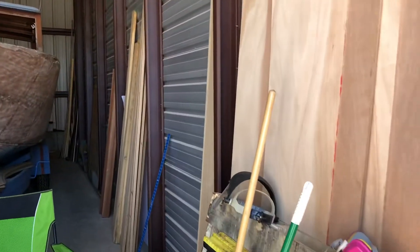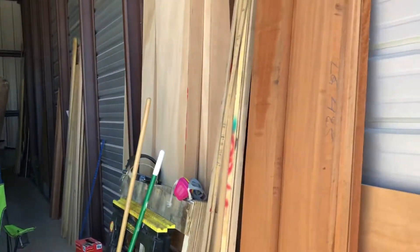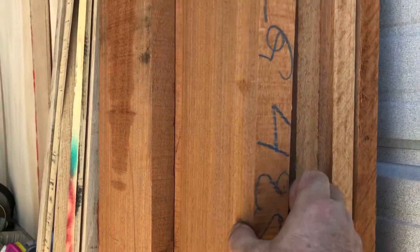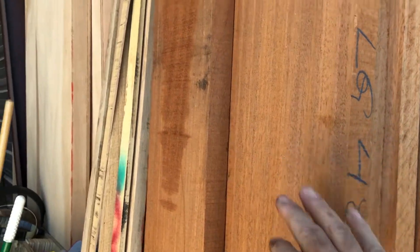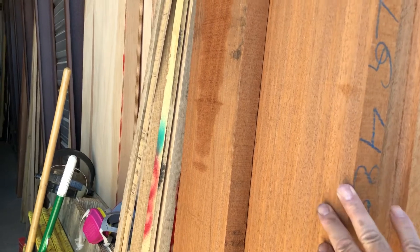I recently made a trip to Salt Lake City to buy some lumber. These boards right here are African mahogany, an inch and a quarter thick, and this is what I'll use to replace the frames that go from side to side on the bottom of the boat.